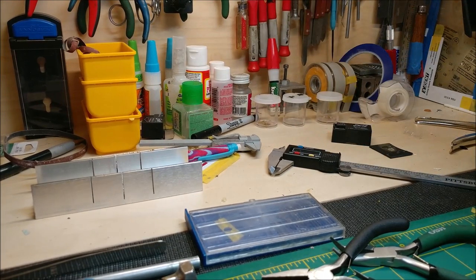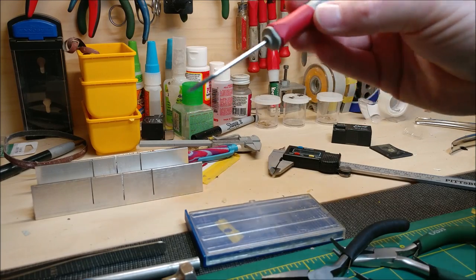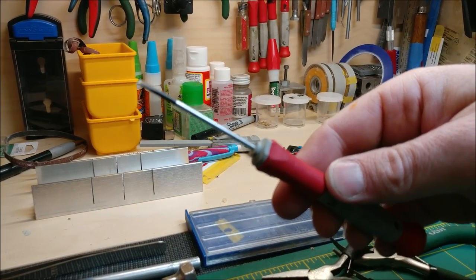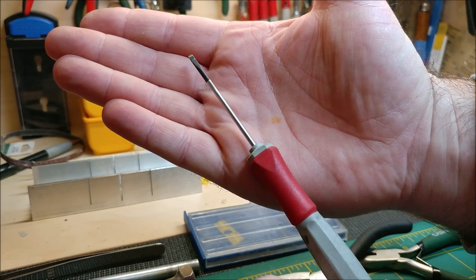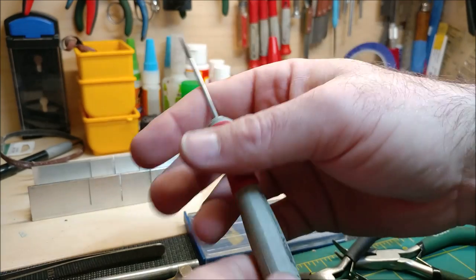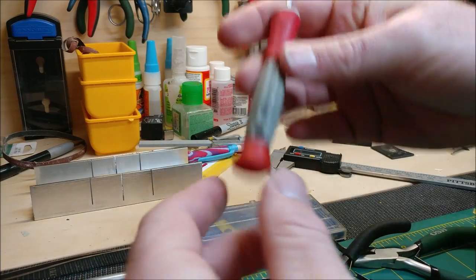And then your other basics - a set of screwdrivers for about 15 bucks. They work a lot better than trying to interchange tips. What's nice about these is they've got a rotating tip that spins around.